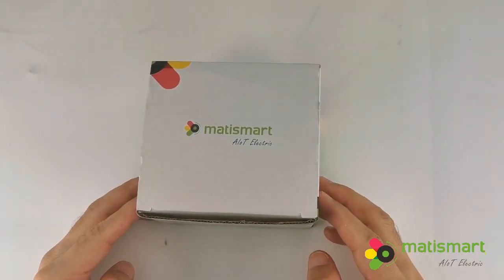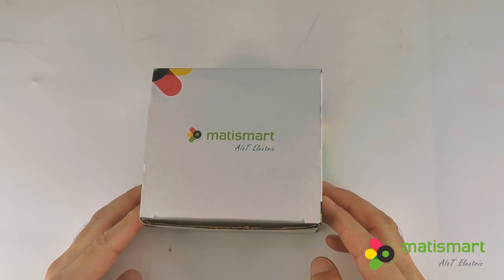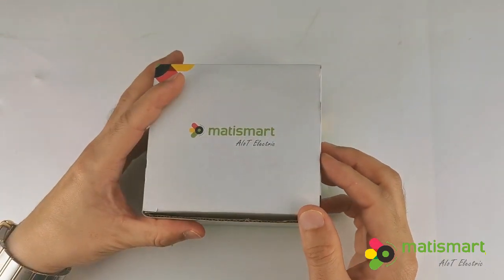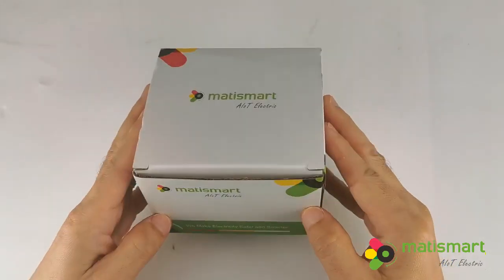Here we are going to introduce our latest smart recloser MT84SR. It was fully developed and patented by MetiSmart AIOT Electric. We make electricity safer and smarter.